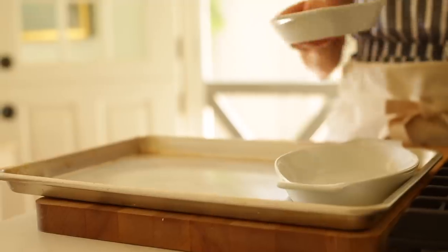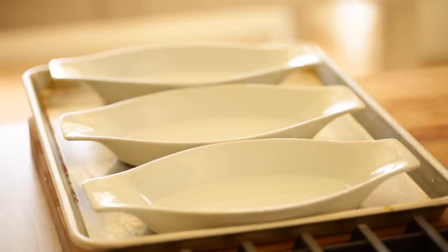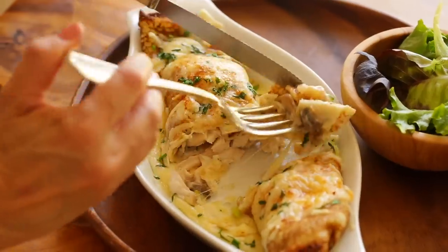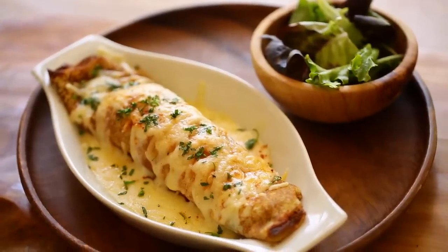Now to assemble. I really like to serve these in individual gratin dishes, because it's a little easier to serve — each guest gets their own individual portion. You could also roll these up and put them in a nine-by-13 casserole pan, but just make sure you serve them with a very large spatula, because they are saucy and fragile. If you want to know where to get the gratin dishes, they're in my Amazon shop and I'll leave you a link in the description.